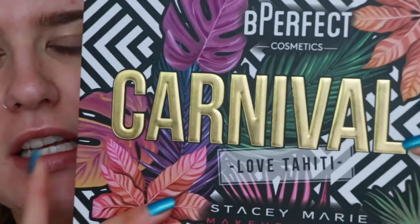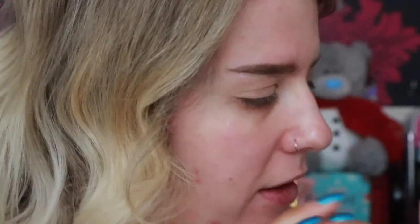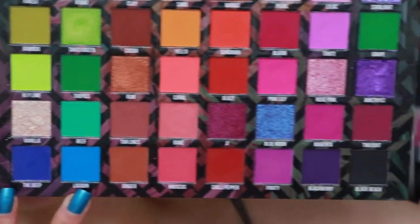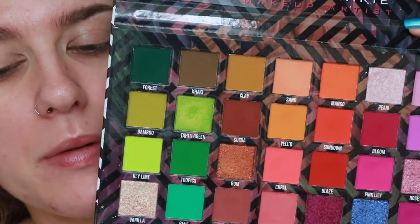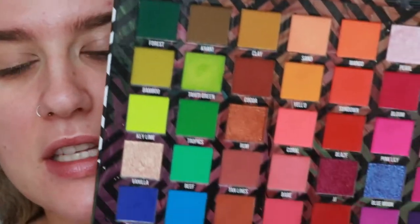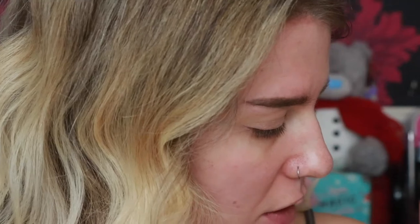For today's palette I'm going to take the Be Perfect Stacy Marie Carnival Free Love Tahiti palette. I've done looks with these so I'll link those below and in the eye. There are literally two blue shades in it and I only need two blues. If you wanted more of a range, the Carnival extra large palette has an array of different ones — this palette is more like set quads.